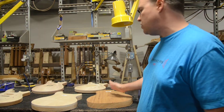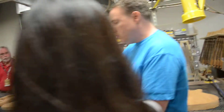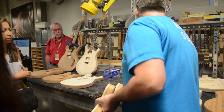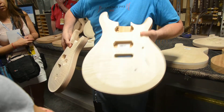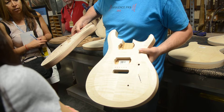Same thing with the Mira and the Starla. Here's the big difference: first we're going to do the back carve, carve everything, flip it over in the CNC and do the top carve. But one of the big differences is the shape. This is a custom for CORE, this is a custom for S2. You can see that this has many more different angles and planes to it.